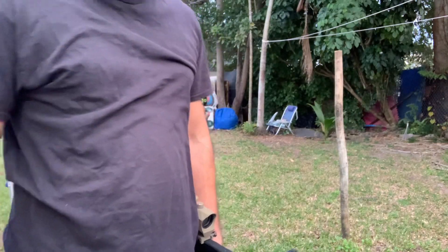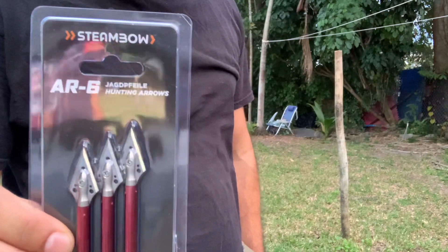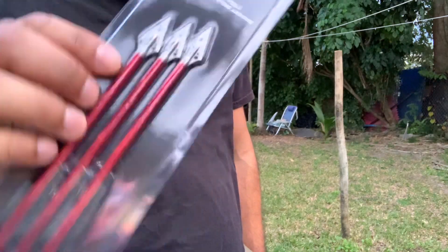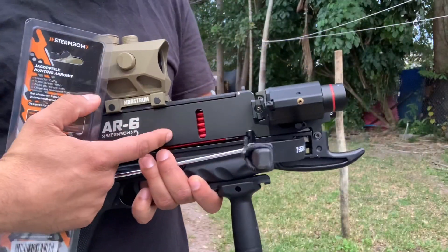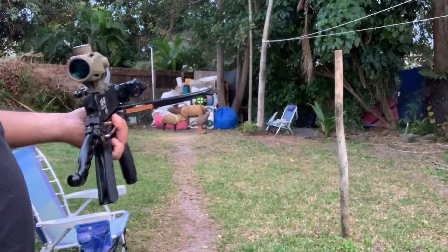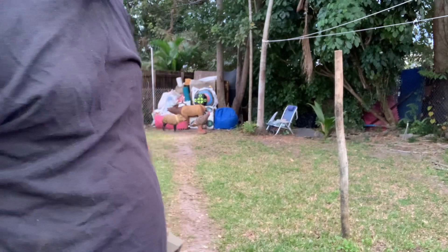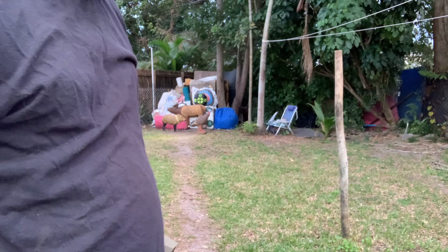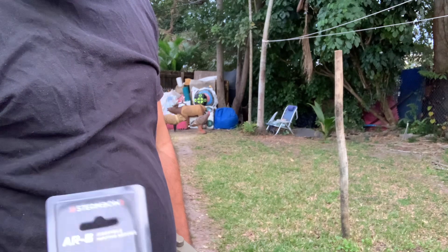Hello people, today's review is going to be on Steambowl AR6 Hunting Arrows. Steambowl was nice enough to let me have 9 arrows — I have 6 of them here right now. I'm going to demonstrate to you how well they work. I'm only at 15 yards because I just got from work and this is going to be my first time using them. So let's see how well they do at 15 yards.